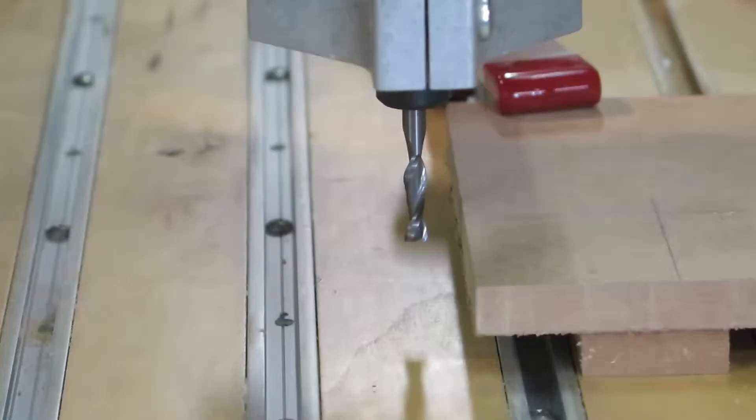Right now I have the router bit — a quarter-inch carbide bit — set to the left of the material. The X axis goes front and back as you see it here, and Y goes right and left. On the work piece I've got clamped down, I've got a couple of lines drawn that give me a center point approximately two inches from each edge. We're going to set it up so that tool is right on that center point, ready to do the job.